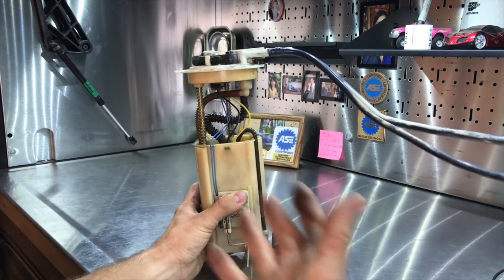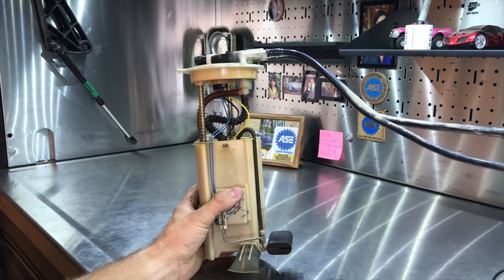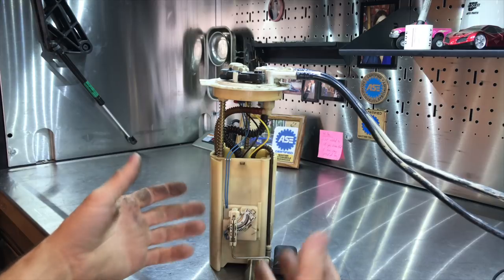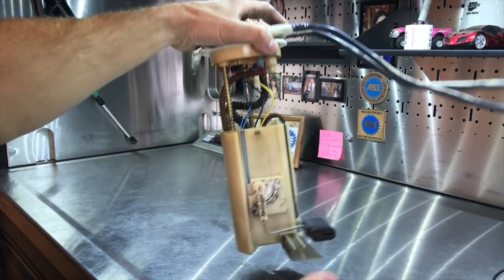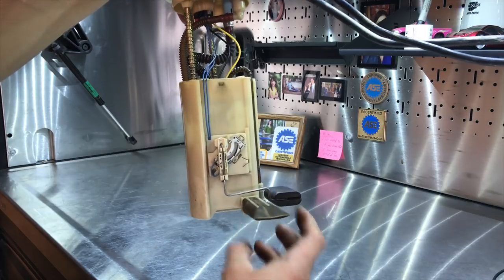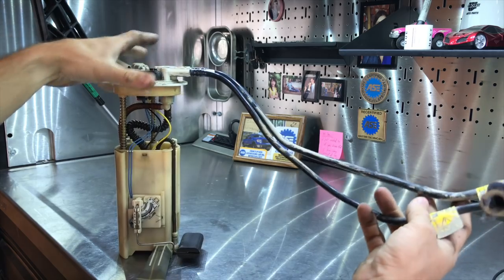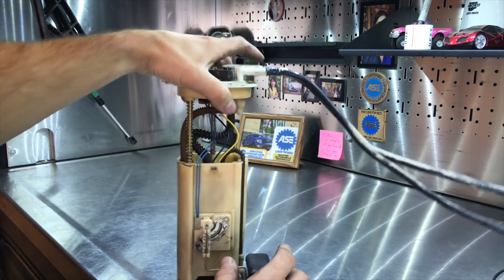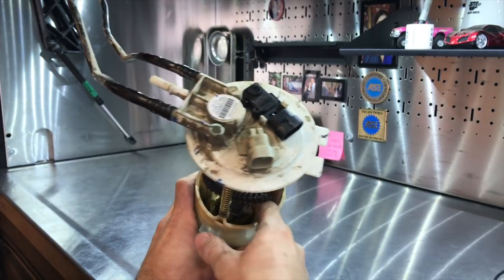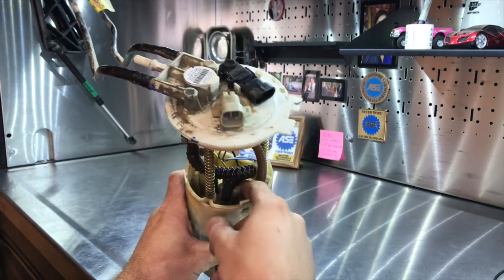So how is it that you can strike the bottom of the fuel tank and somehow get your fuel pump to start working again? I'll go through a few things here to help you understand how this works and why this happens. This is a fuel pump assembly. You've got the pickup sock here, you have the fuel level float, and you have the lines that go to the filter and the return as well.